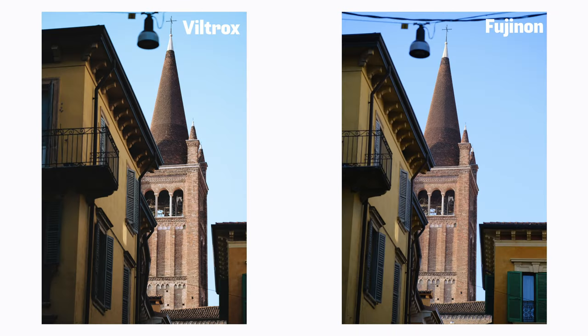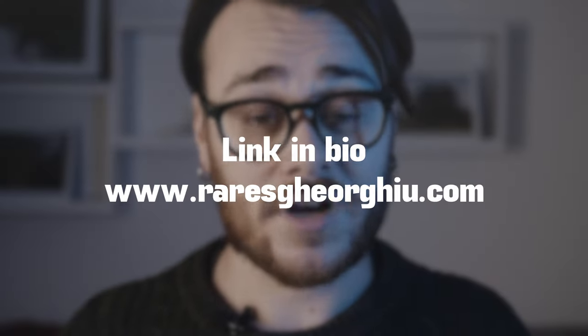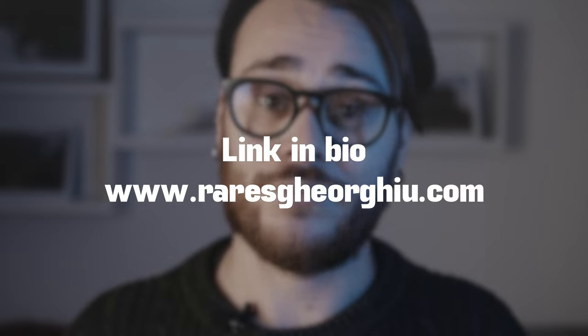Here are some shots taken with the Viltrox and with the Fujinon. You can look at them and see for yourself which one you like better. If you want to pixel-peep, photos are available on my website and on buymeacoffee.com. Let me know in the comments what you think.